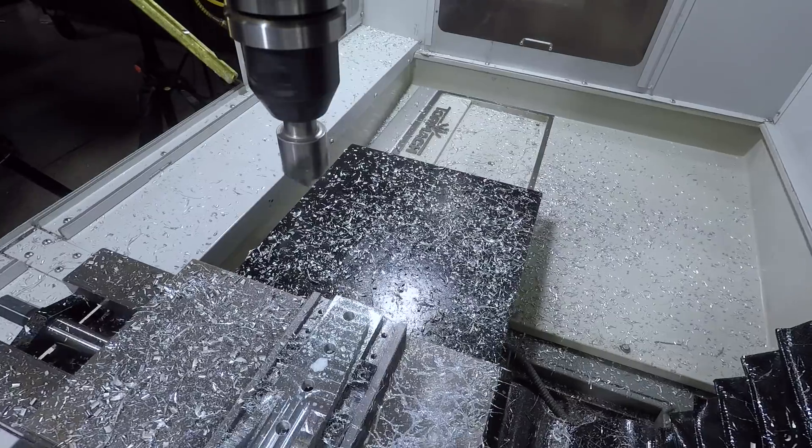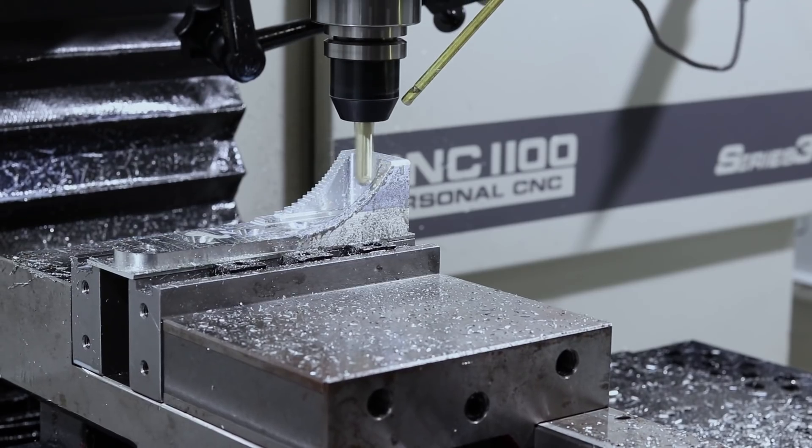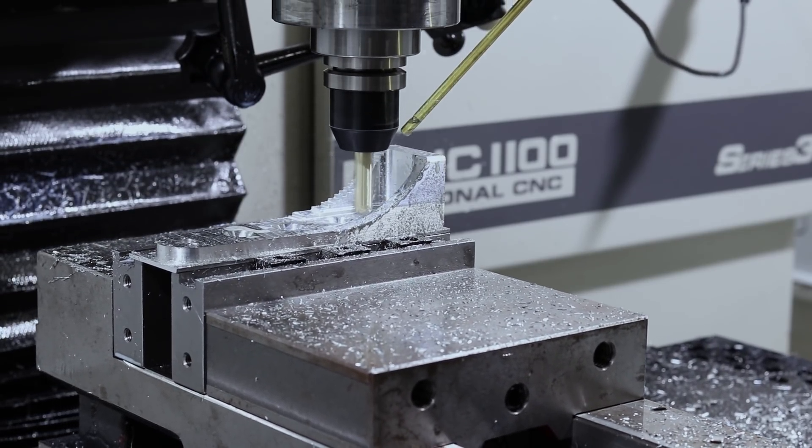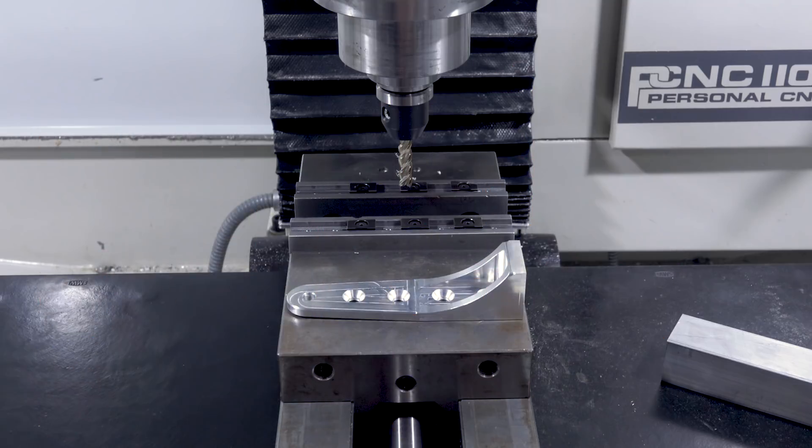Hi folks. Let's machine this Mosquito airplane part. Let's talk about the setups and work holding. Let's talk about the CAM. And we made two major mistakes on this part — let's show what they are and how we can fix them going forward. Welcome to another Wednesday Widget.